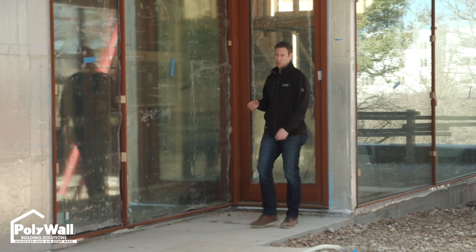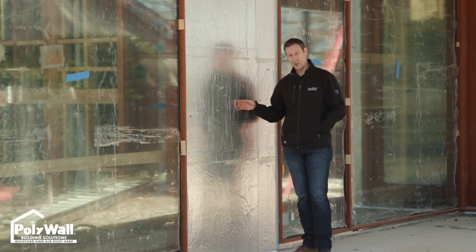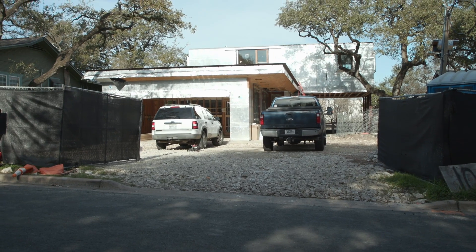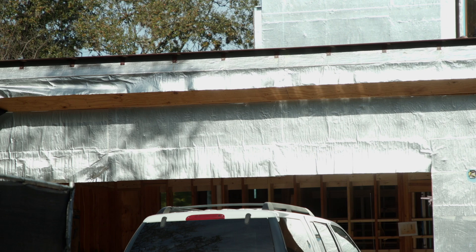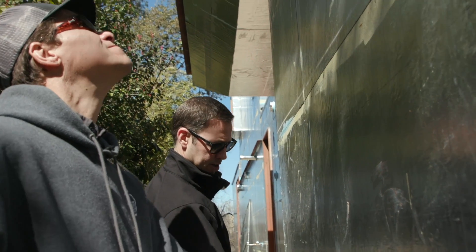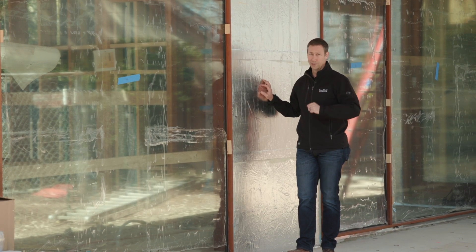On The Build Show today, we're tackling an age-old question: do house wraps need to be permeable, or is it okay for them to be non-permeable? For many years, I've used a silver aluminum-faced WRB on the outside — a peel-and-stick product by Polywall called Alumiflash Plus. This aluminum facer means my assembly is vapor non-permeable; you cannot permeate or dry through it. Today's video is sponsored by Polywall.